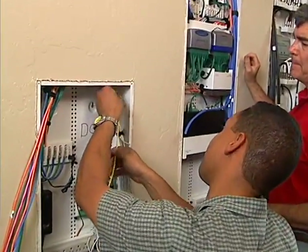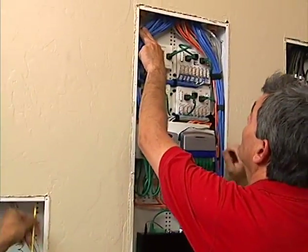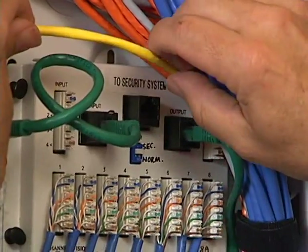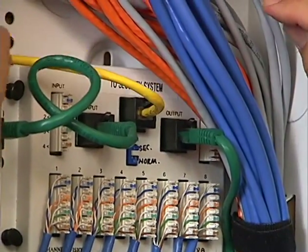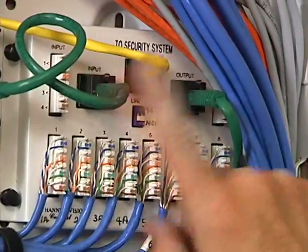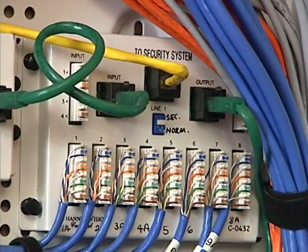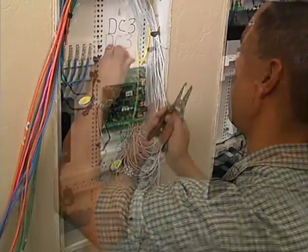Steve feeds a Cat5 cable used to feed VoiceLine 1 to the Omni panel for alarm line seizure. A small switch on the unit allows toggling between normal bypass mode and in-circuit mode for testing. He preps the cable and attaches it to the Omni panel.